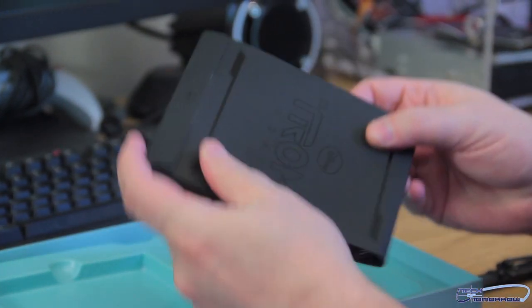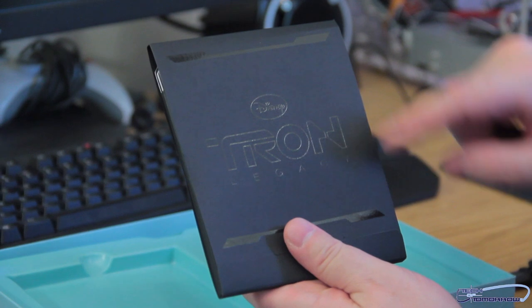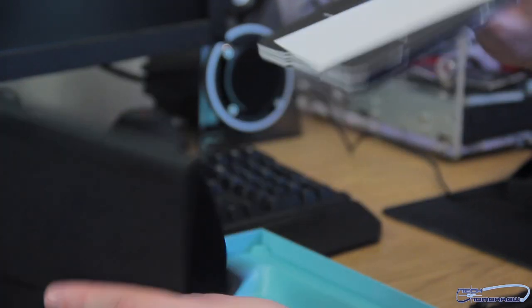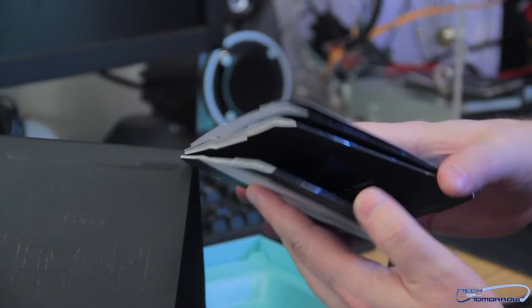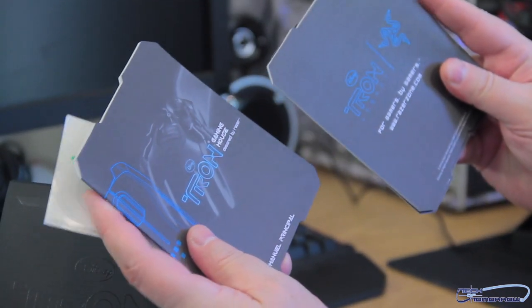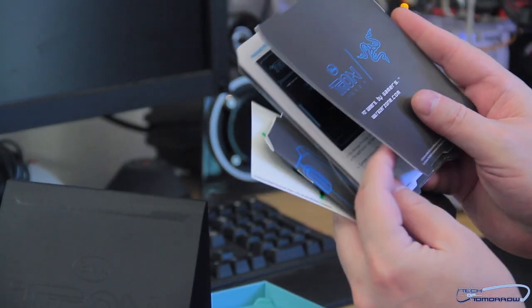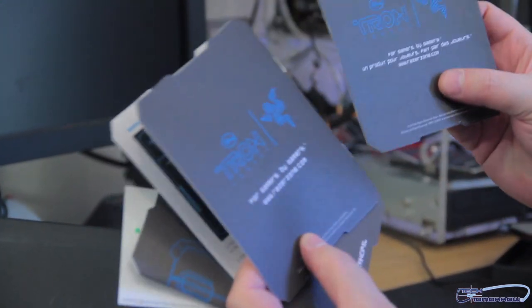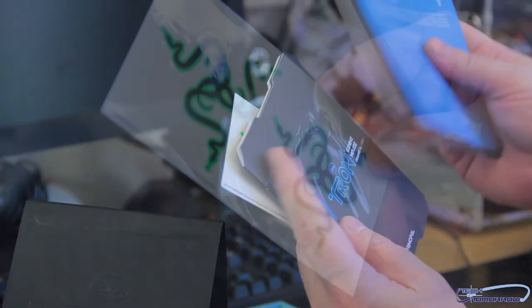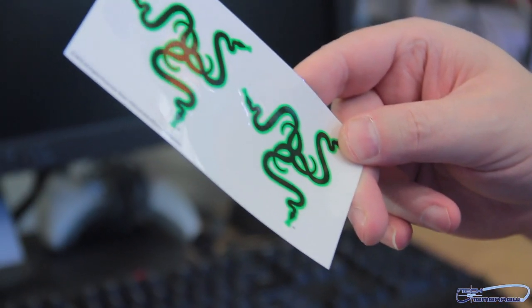Drivers. CD. Drawn by Disney — Disney's Tron Legacy. Lots of interesting stuff. Designed by Razer. For gamers, for gamers. More gamers. The warranty. And here are the stickers.